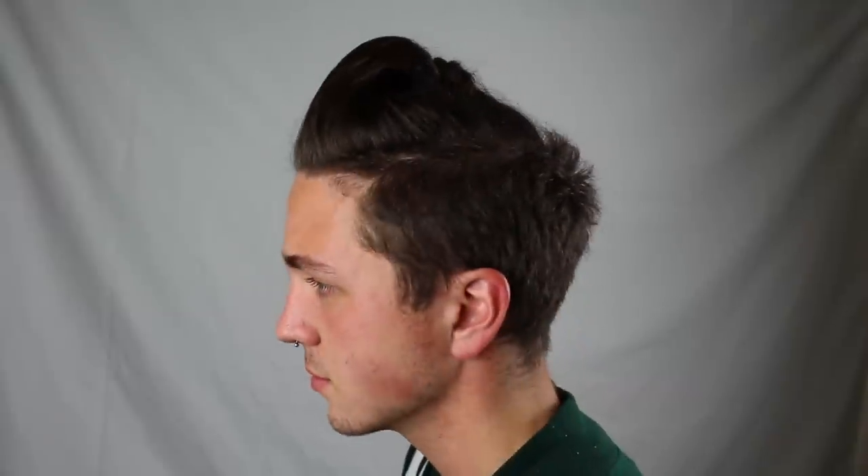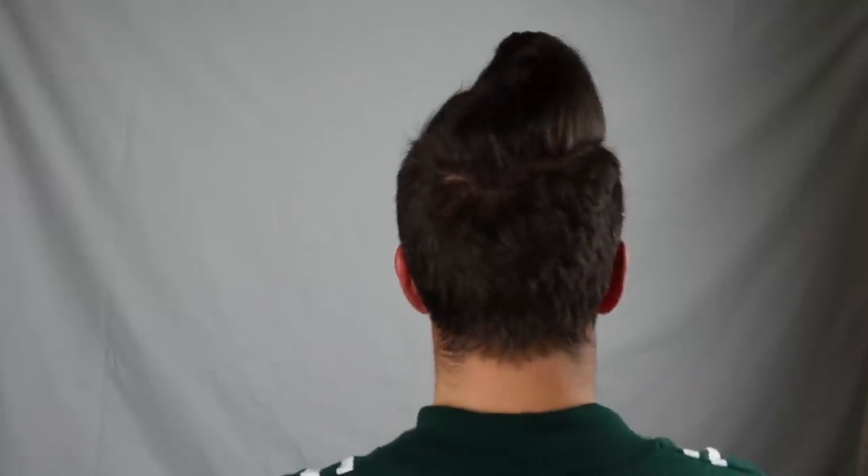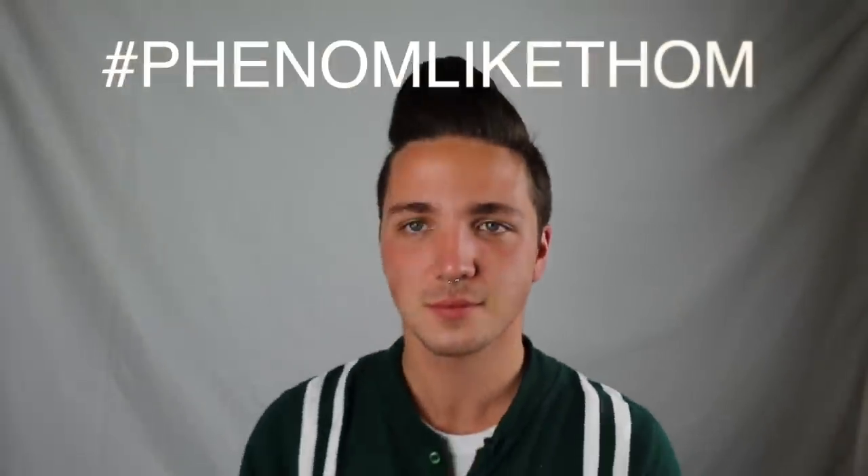And that brings us back to how I looked at the start of the video. I really hope you guys like this tutorial. I'm using all of my brand new camera equipment today, that's why the image looks so sharp and crispy. I'm also really keen to see if any of you guys try this hairstyle out, so make sure you upload your pictures to Instagram and hashtag it with 'Phenomenal Like Tom' so I can go and see them. If you want to find me on Instagram, just type in at Thomas In Action.